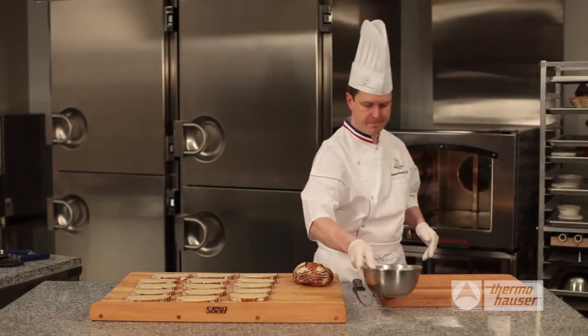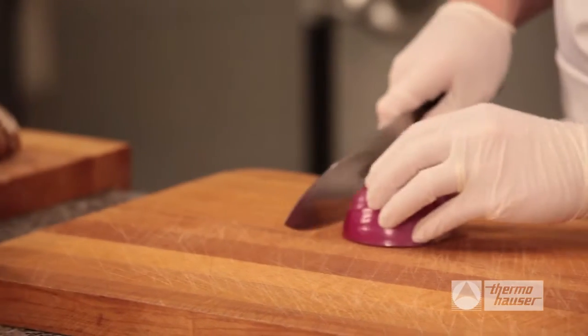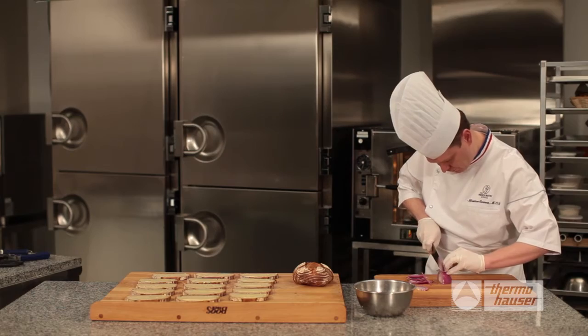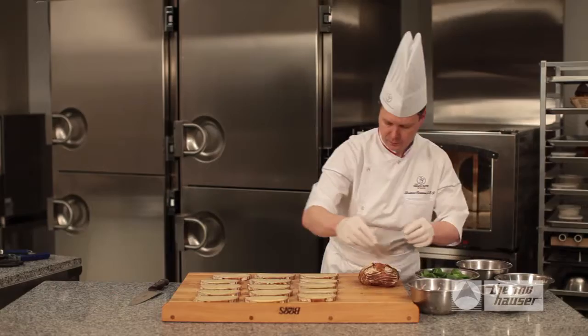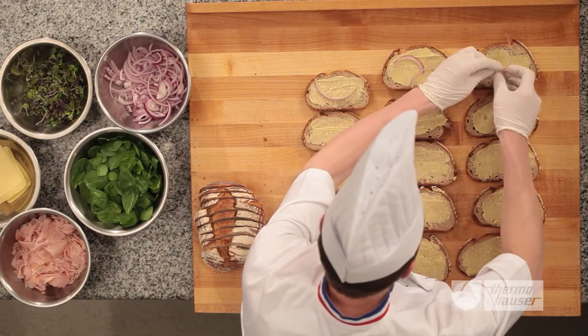Now, you will need to put on gloves since you will be handling raw foods. You can use a chef's knife and a clean cutting board to thinly slice red onion, separating the rings. Remove all your additional prepared toppings from the refrigerator. Begin layering the toppings onto the slices of bread, first adding the onion slices.